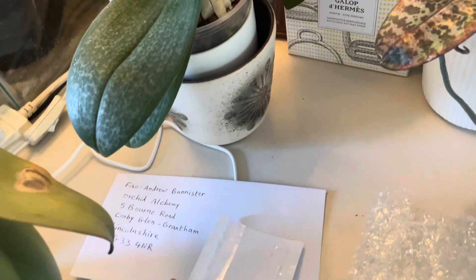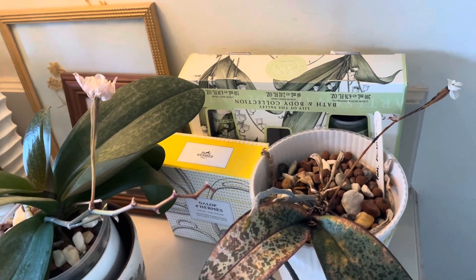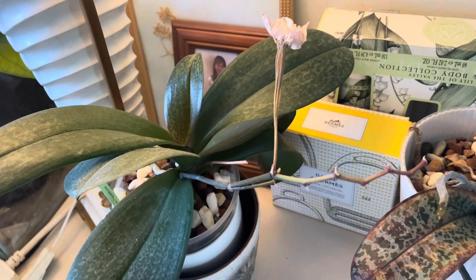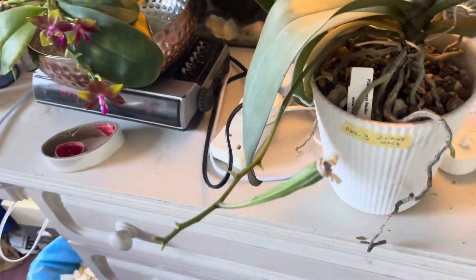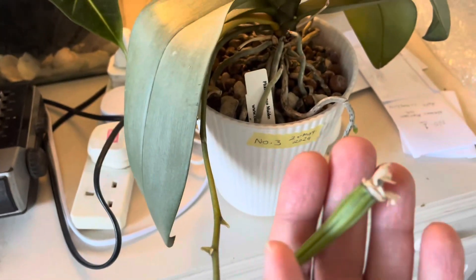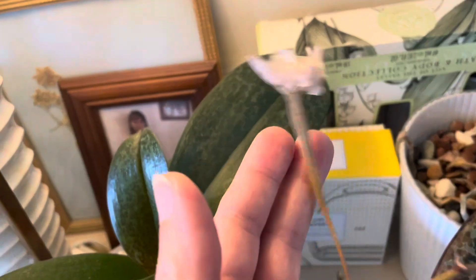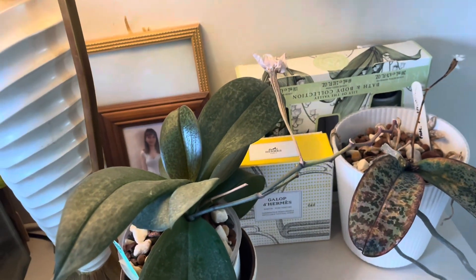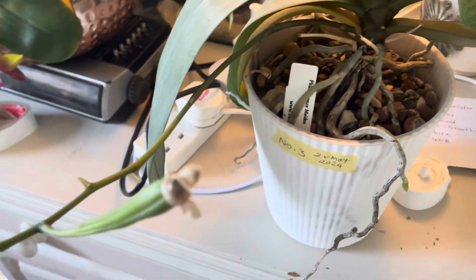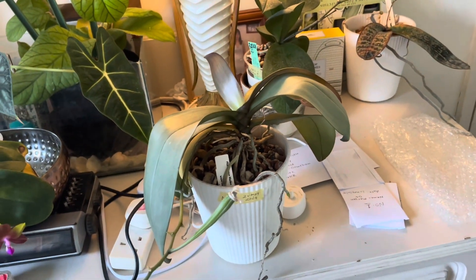I'll be sending them via first class post and we'll see what happens. I will update you if there are any viable seeds and if I get any flask out of these. Currently this one is green, this one is almost dry, and this one is almost dry as well. Wish me luck and keep your fingers crossed — hopefully we could see some babies coming out of these three. Thank you very much for watching.